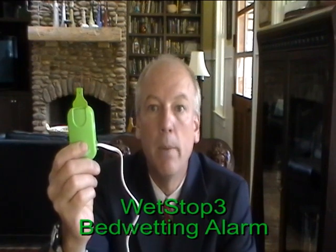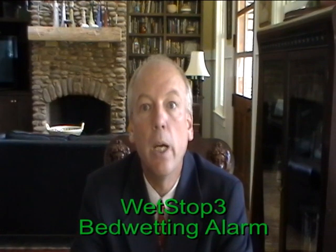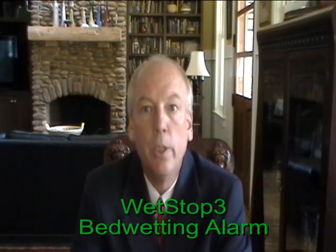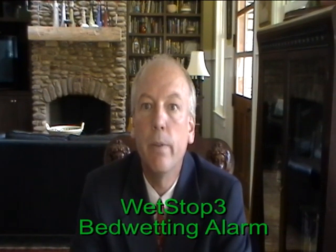Unlike the Malum and other alarms that require special watch batteries — expensive batteries that do not last as long as standard AAA batteries — this alarm uses AAA batteries and has a relatively long battery life span.